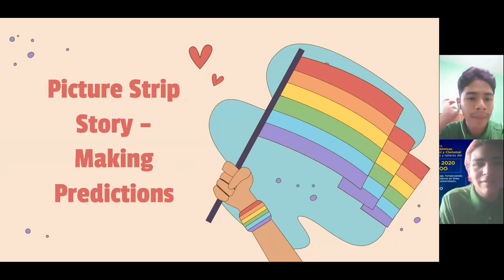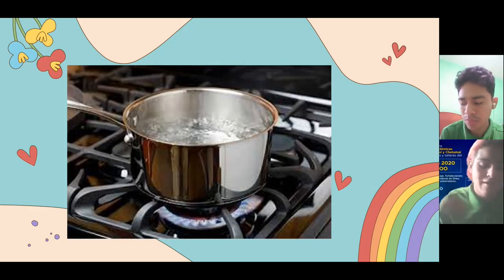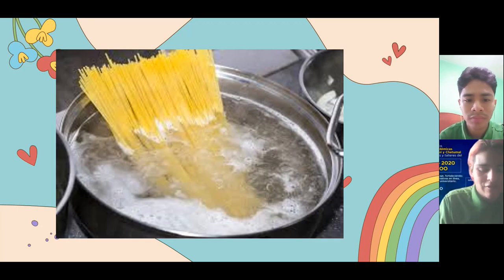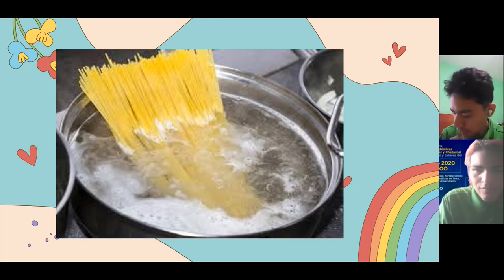Let's continue. For the next activity, we have the picture strip story. Try to make a prediction. So, the first picture we have a pot with water. What do you think is the next picture? Add the pasta. Let me check. Great. For the next picture, what do you think? Put the pasta in a colander.